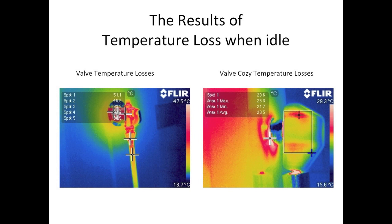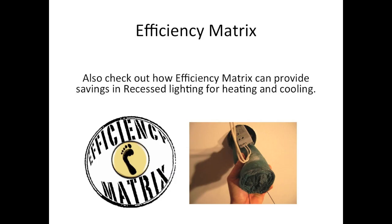Valve Cozy is available at EcoVantage and ATA. For any installation queries, contact Efficiency Matrix.